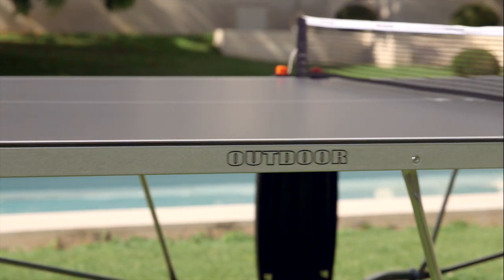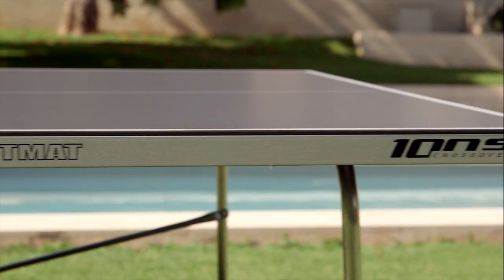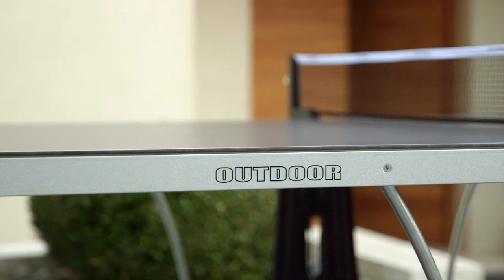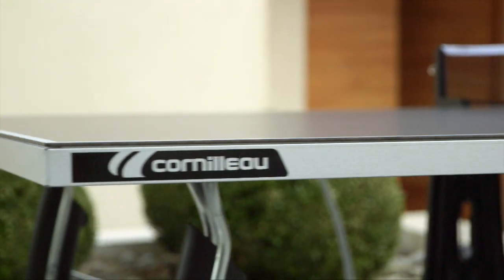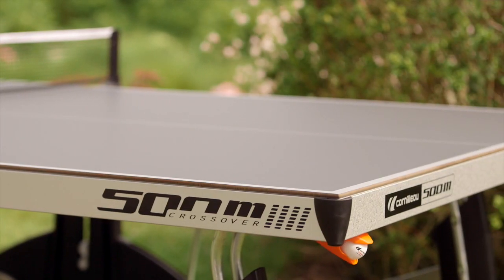The taller the frame, the better the flatness of the board. Corneau table frames range from 30 to 80 millimeters and are all made of steel alloy zinc aluminum, allowing for perfect resistance to corrosion.